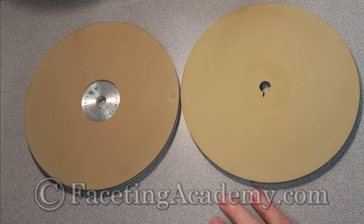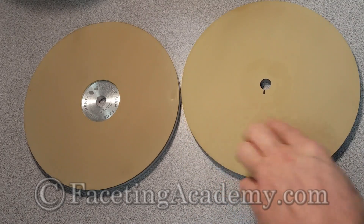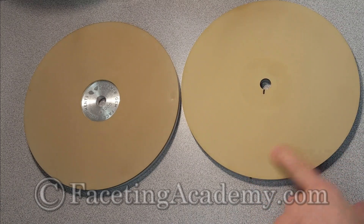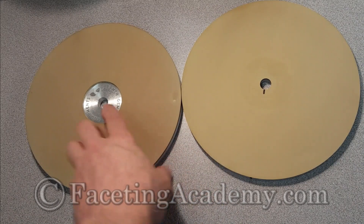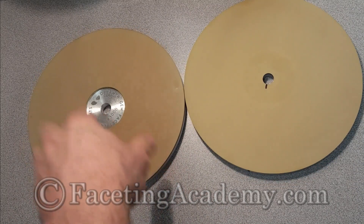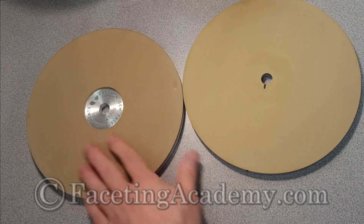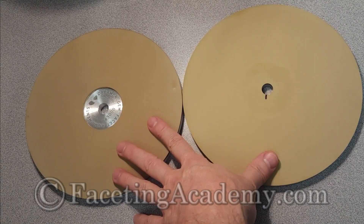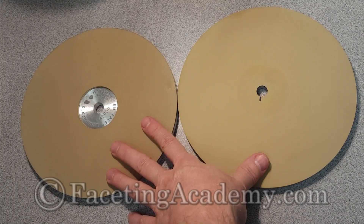Like the previous video, this one features a lap made in the United States — this is an Ed Perry HyperEdge 3000 pre-polishing lap — and we have it right next to a Dreamer lap made in Taiwan, also a 3000 pre-polishing lap. We're going to put these against the same stones we were working with in our last video, cutting some more facets and finishing them up to the point of testing.